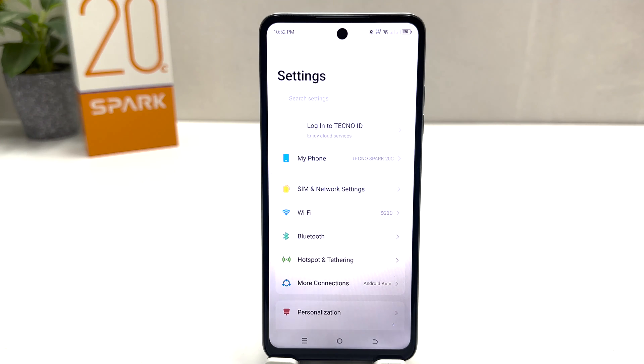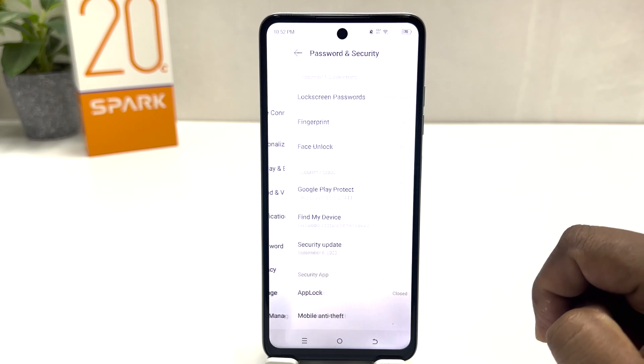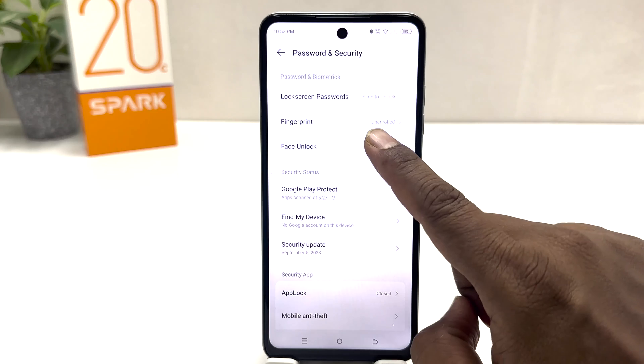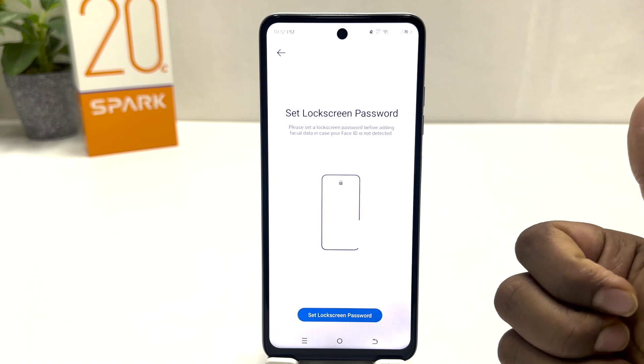After clicking there, a screen will appear just like this. You need to scroll down and then you will find something that says Password and Security. After clicking on Password and Security, you need to click on Face Unlock. If your device doesn't have a PIN, pattern, or password, it will prompt you with a screen.